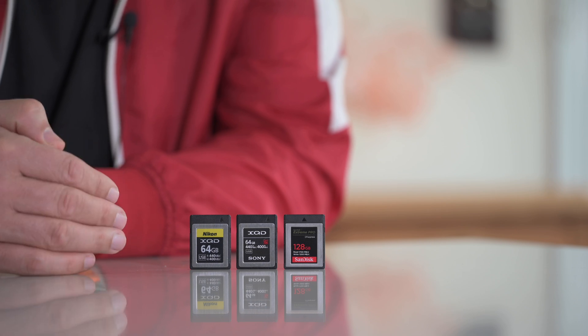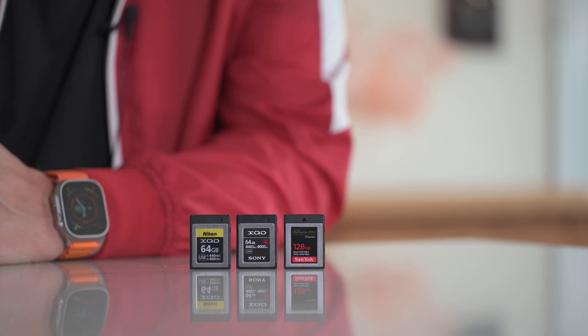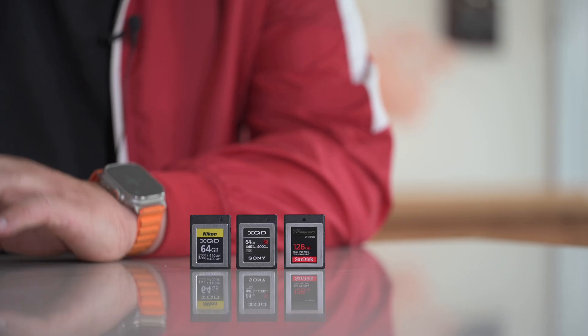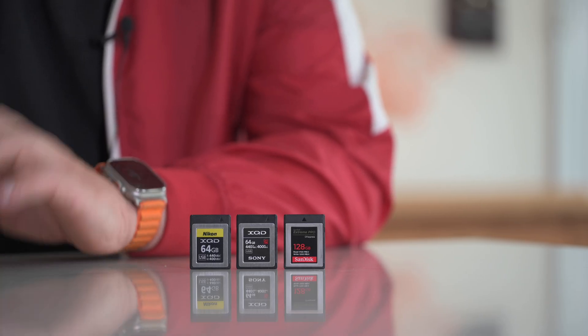It was Sony I think who championed XQD, and now CFexpress Type B is an open industry format. Having used CF, SD, all the different types of SD - mini, micro, all of them - Memory Stick from Sony and so many others, there's been quite a few different types of memory over the years. One card type I've never used is CFast cards, but I think that was a fast version of CF.